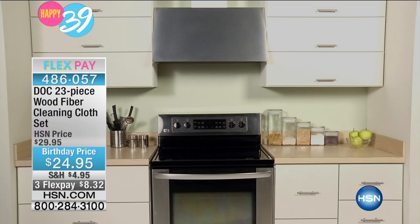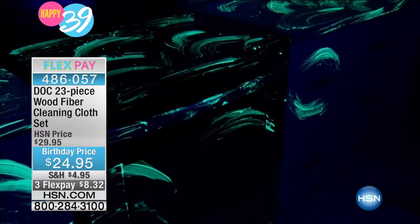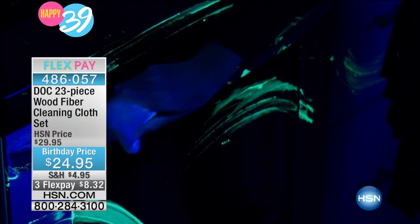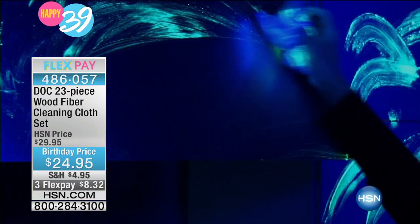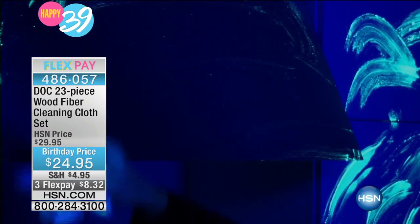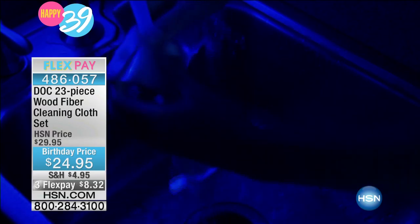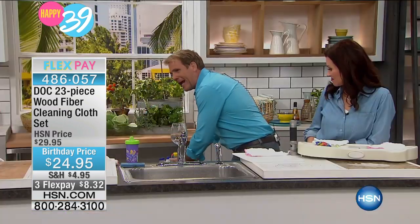Here's a kitchen we cleaned with a sponge thinking it was clean, only to flip on the black light and see it was a crime scene — because the sponge just spreads all the germs and bacteria all over the kitchen, and we use those sponges on sippy cups and wine glasses. Fortunately, we had a Doc Cloth and went behind the sponge — it picked up everything the sponge left behind. You can clean effectively, removing germs and bacteria with just tap water. You don't have to use all these chemicals anymore.